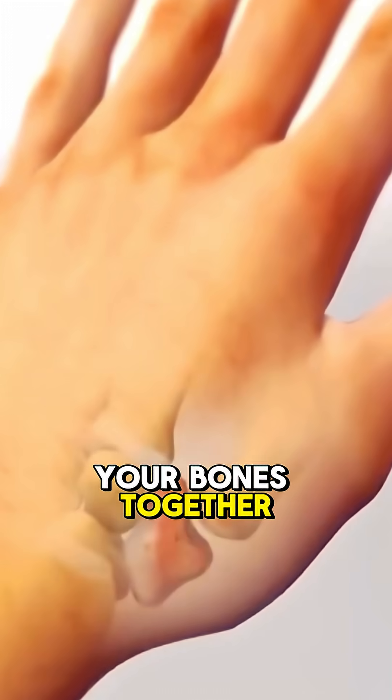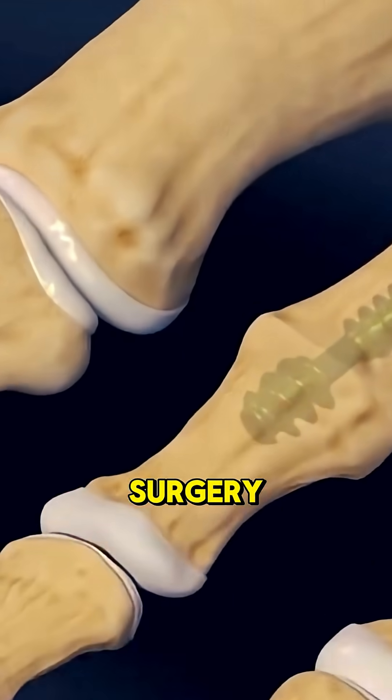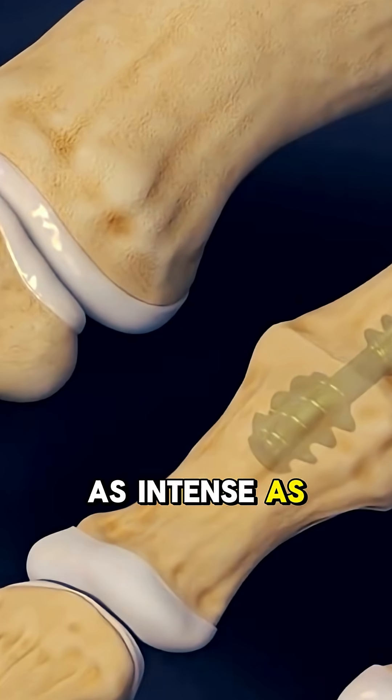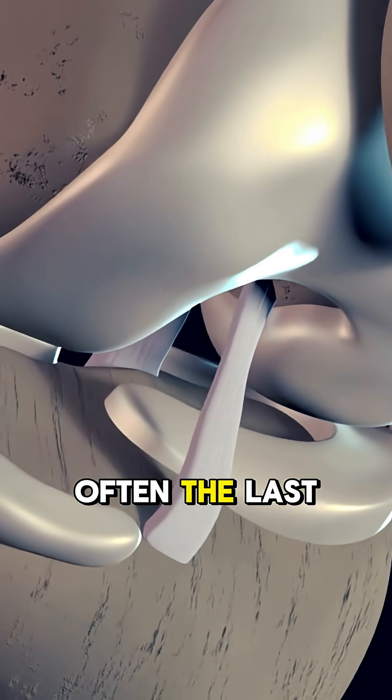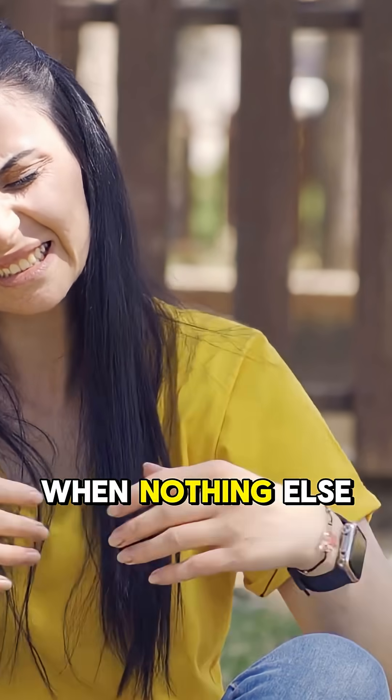They literally fuse your bones together just to stop the pain. It's called joint fusion surgery, and yes, it's as intense as it sounds. This surgery is often the last resort for people with severe arthritis, when nothing else works.